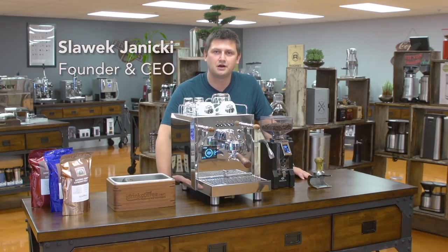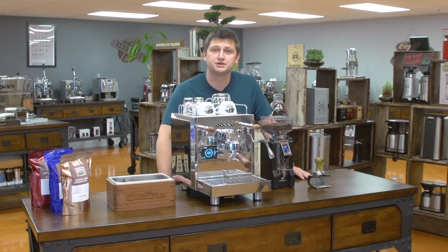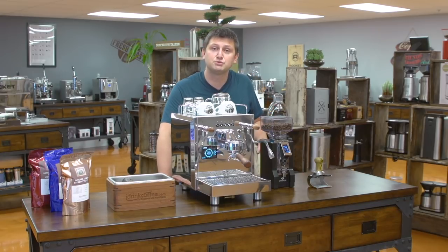Hi, I'm Slavik with idrinkcoffee.com. Today I'm presenting the Bezerra Duo espresso machine with volumetric dosing. The Duo, as its name suggests, is a dual boiler machine with full PID control over both the steam and espresso boiler. It also has a rotary pump and the ability to be plumbed in or run as a pour over. To demonstrate the machine, I'm going to discuss all of its features and I'm also going to make several sets of drinks. Let's get started.